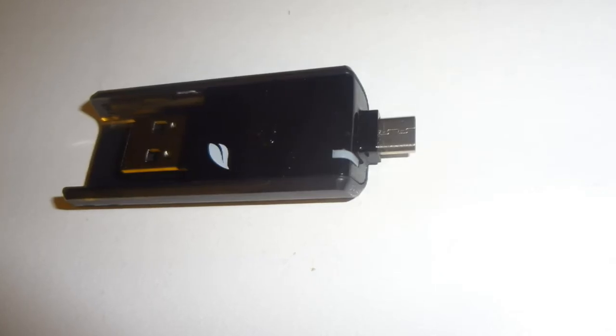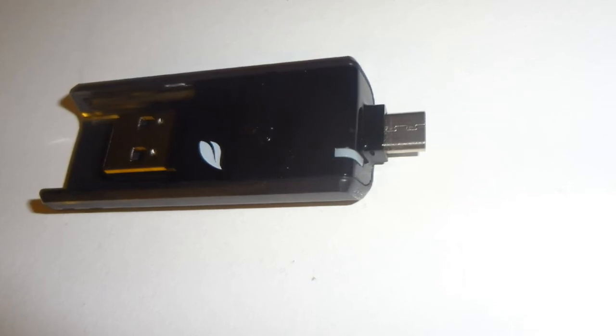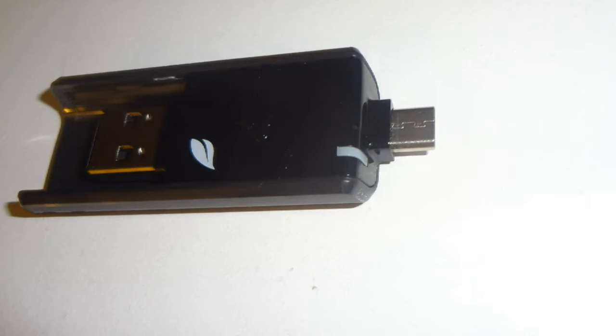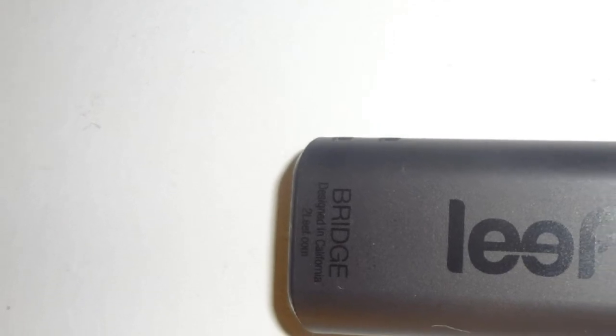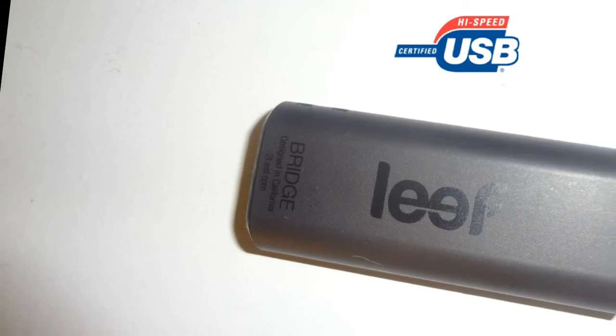Both the micro USB and full sized USB share the same memory, which allows for seamless file sharing with no network, wifi, or battery required. Even better, the flash drive utilizes high speed USB 2.0 technology which allows for fast and rapid read and write speeds, which also in turn allows playback of videos directly from the LeafBridge.